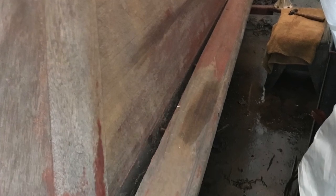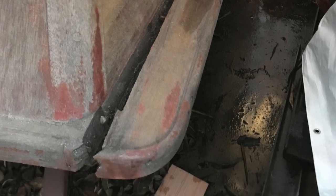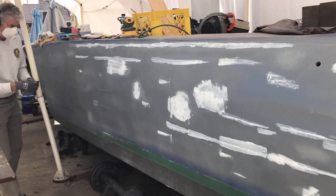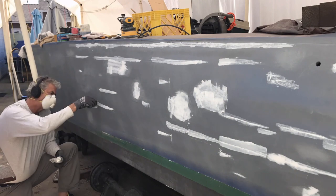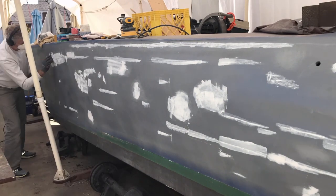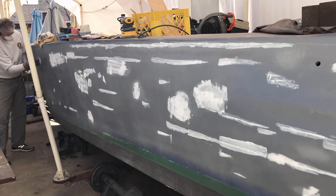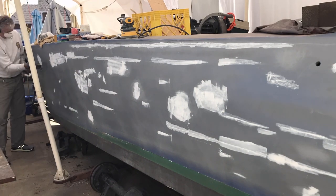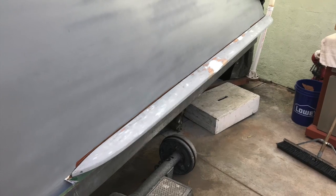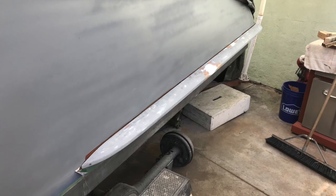This boat has been exposed to the elements for many many years and the spray rails were in need of a lot of attention as well as the hull. The spray rails are removable and consequently were sanded, primed, and painted off of the boat. Many operations needed to be accomplished to make sure that this will be a long-standing part of the hull. As you can see, here is a primed hull with some of the cracks being filled and the spray rail going on.